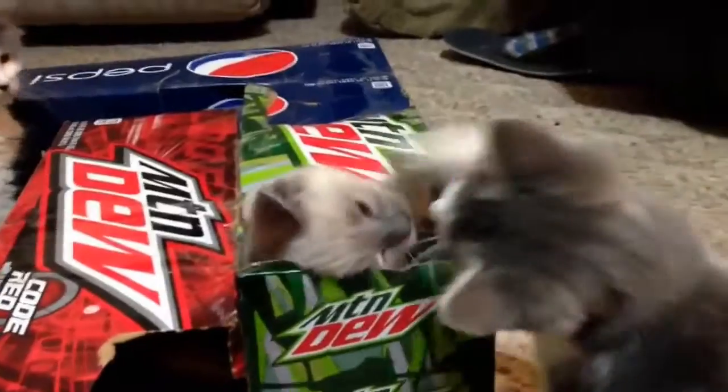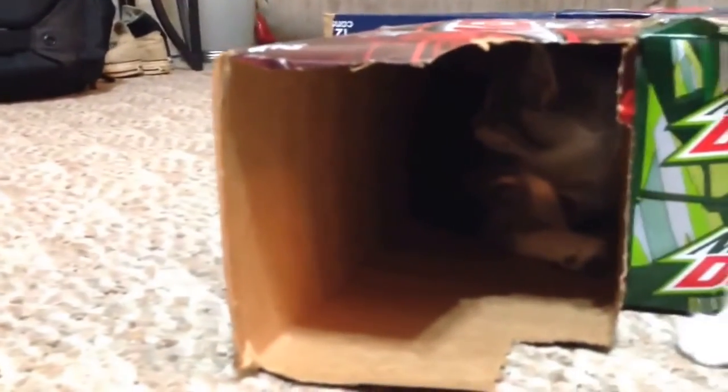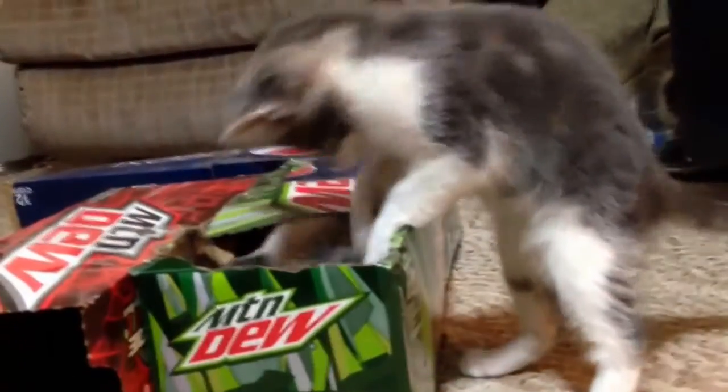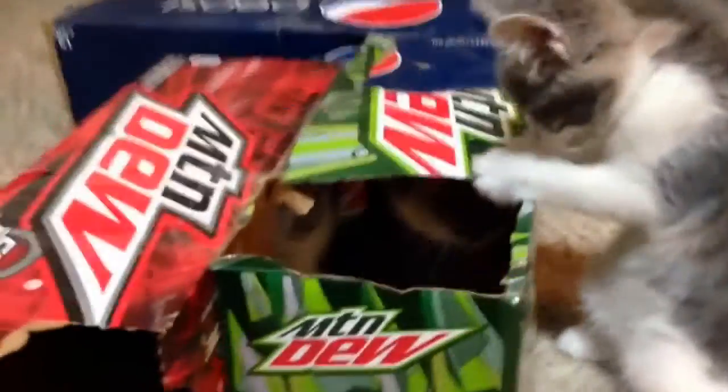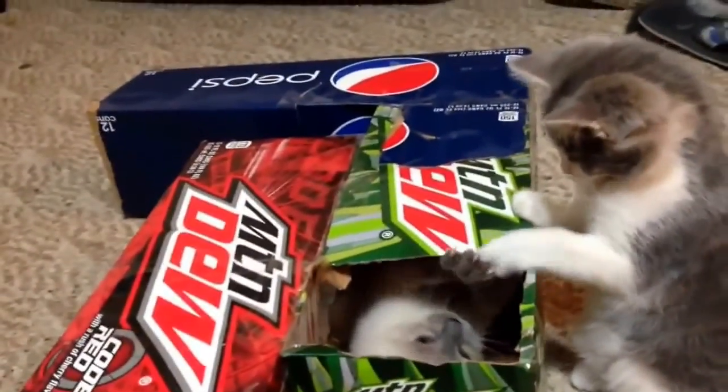We've got kittens popping out of the periscope port at the top — they're fighting over control. Peanut and other kittens are just taking a nap in the dump truck section. And this is kind of Ruby's house — she is upset about that. Net cost: nothing. Awesomeness: to the max.